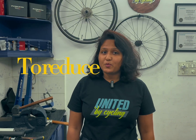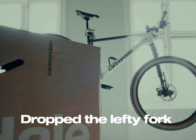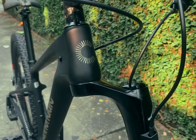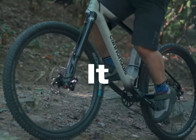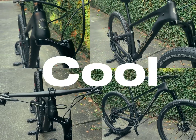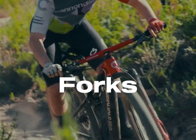But why one leg? Simple — to reduce weight, increase stiffness, and improve handling. Cannondale dropped the Lefty fork in 2000 and it instantly shook things up. It was a total game changer. People couldn't believe their eyes, and for good reason. It looked completely different and it rode completely different. And it just wasn't about looking cool — the Lefty was built to be faster and more efficient than traditional forks.